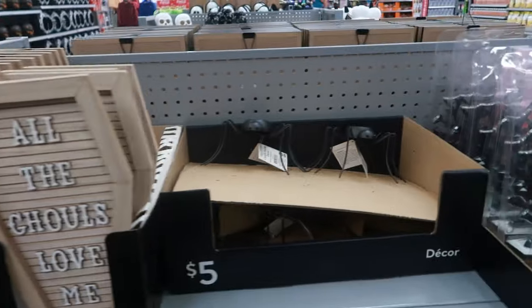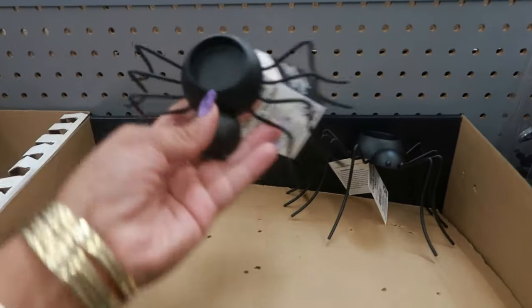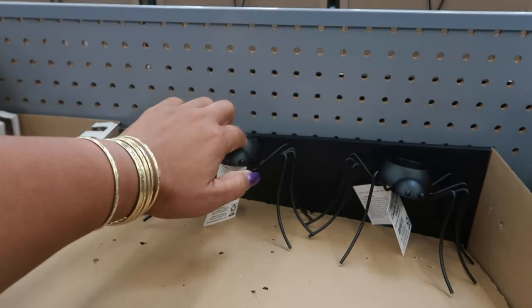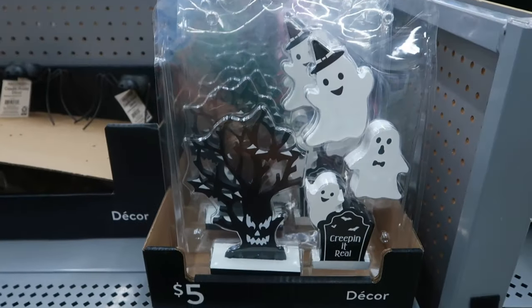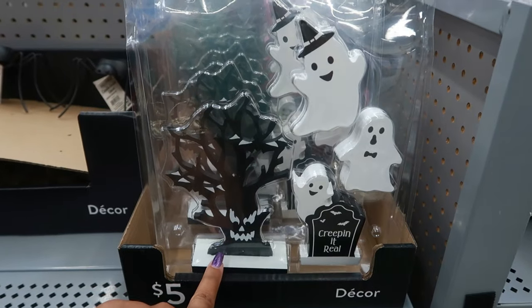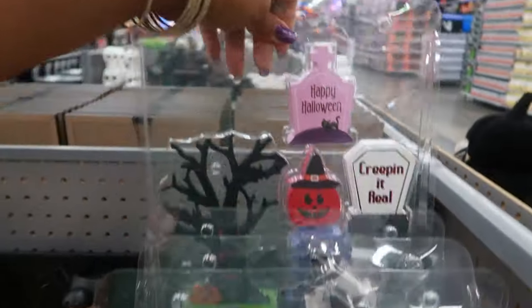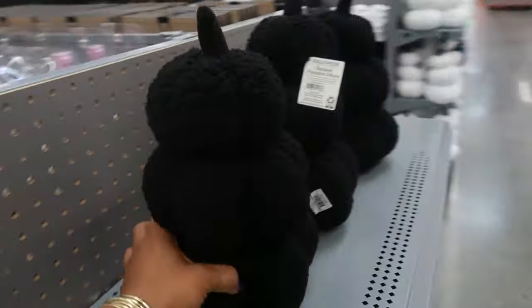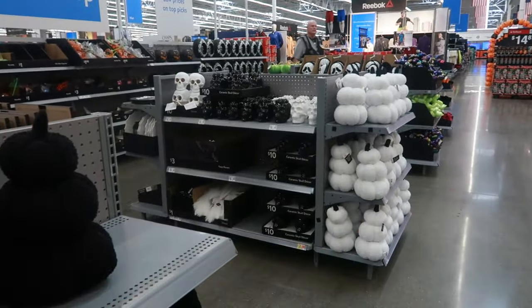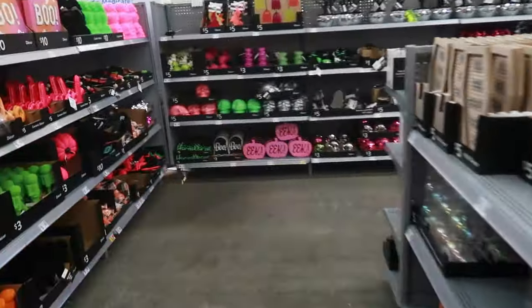So five dollars there. There's some spiders, little candle holders for five. And the ghost right here - five dollars with a little tree. You got the stacked sherpa pumpkins right here - there's also white - and these are ten dollars.